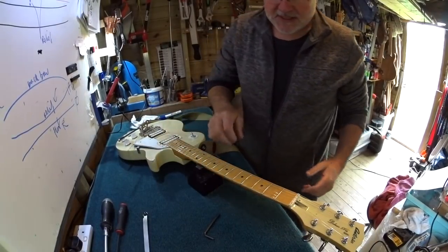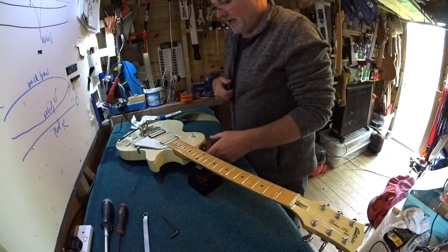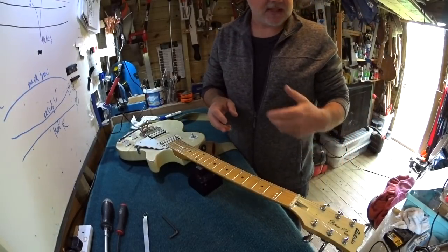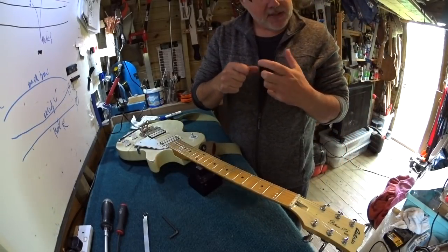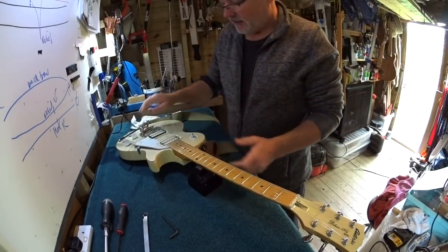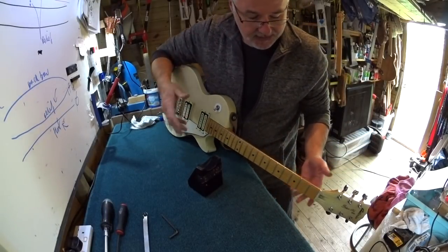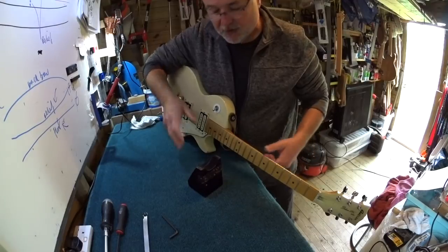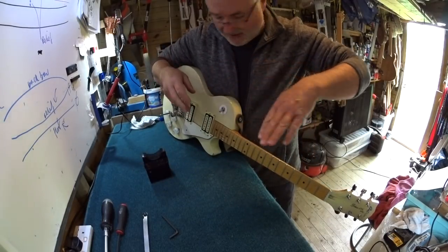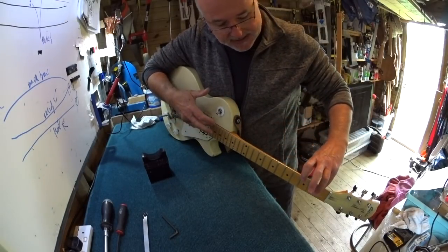Don't be afraid of the truss rod - you have to work quite hard to break it. If it's seized on a guitar you've just bought from eBay, it can be surprisingly easy to shear off the adjuster if the whole thing is rusted up, but that's relatively rare. Even without any tools, you can get an initial sense of the amount of relief in the neck by pressing the string to the first and the last fret.